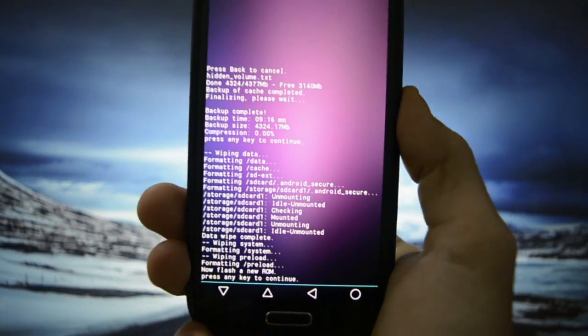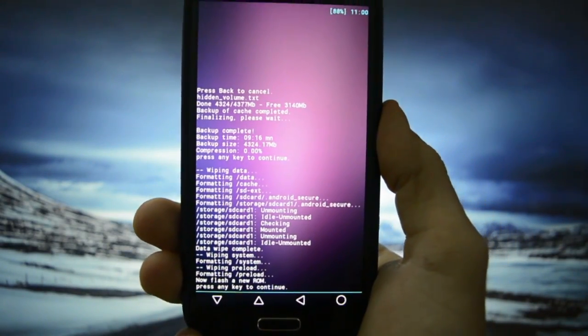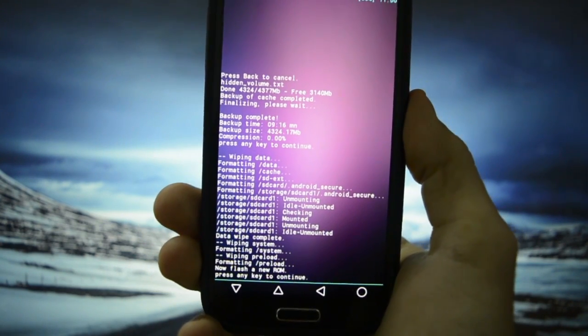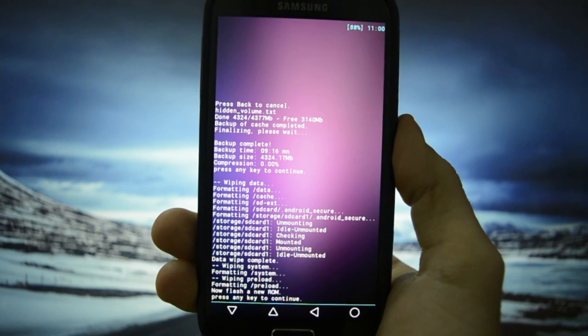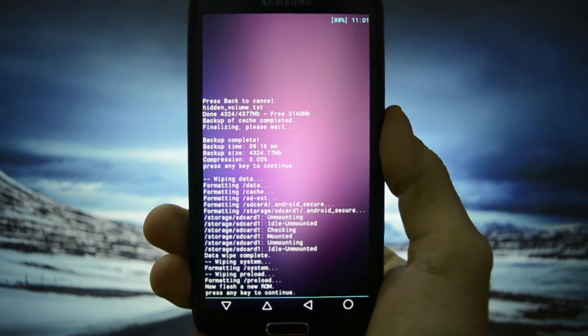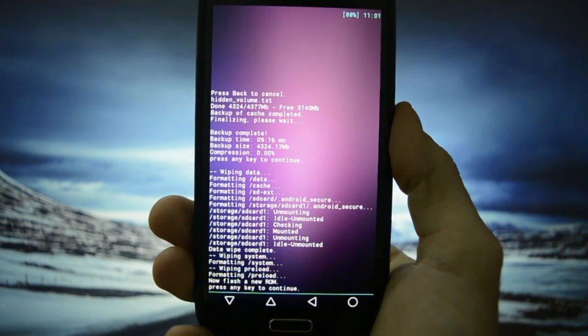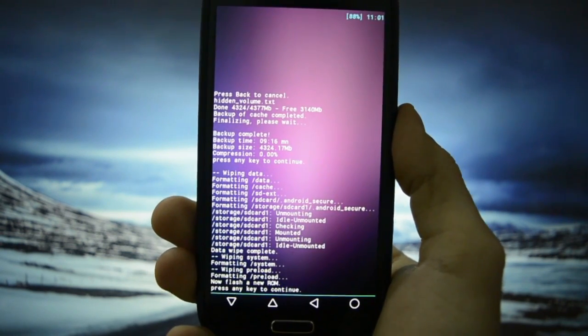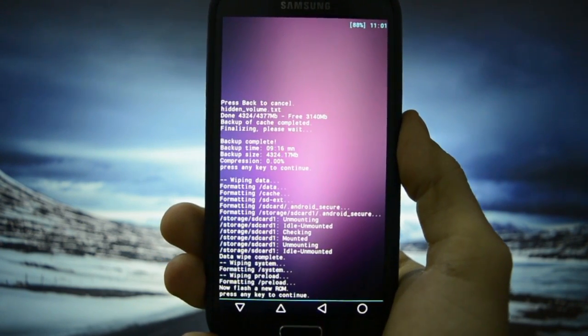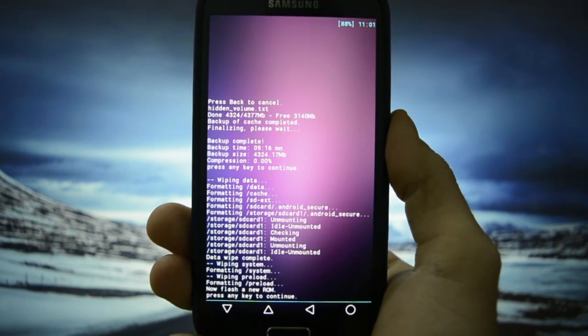Hey, what's up everyone, this is Wicked Android HD and today I'm going to be showing you how to flash the latest Slim Lollipop version, called Slim LP — LP stands for lollipop. This is my Samsung GT-I9505 and I'm going to be showing you how to flash it and, of course, an overview of it.